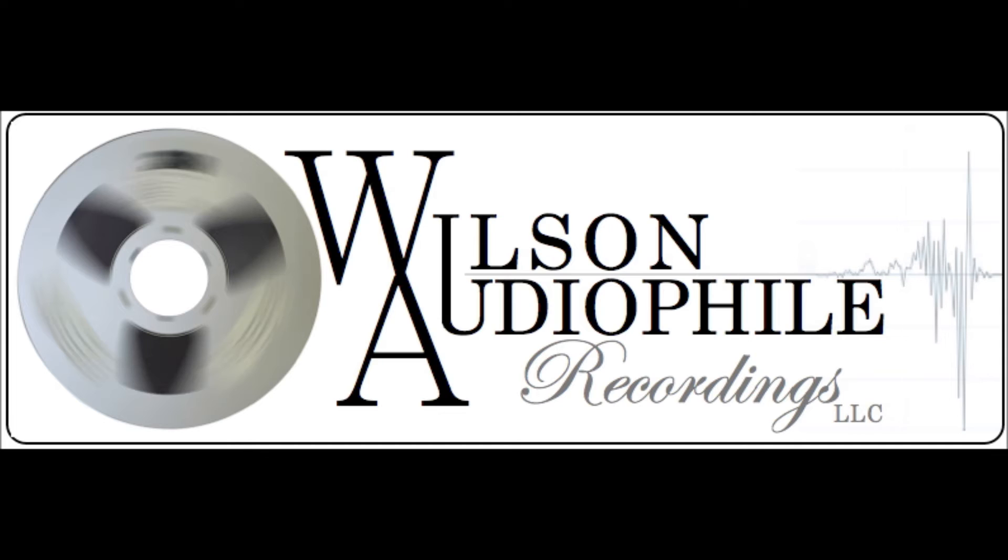For that recording, which was released previously on Wilson Audio, we have the work of Beethoven and Enescu. And that album was extremely well received, and it still is one of my all-time favorites.